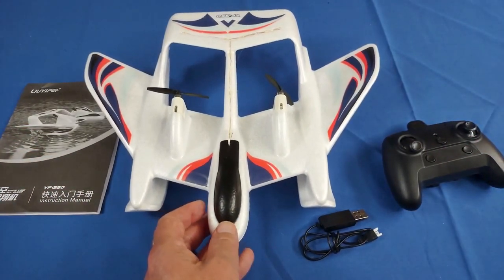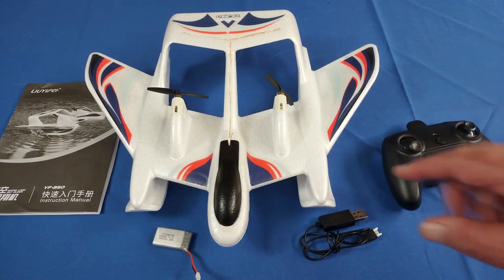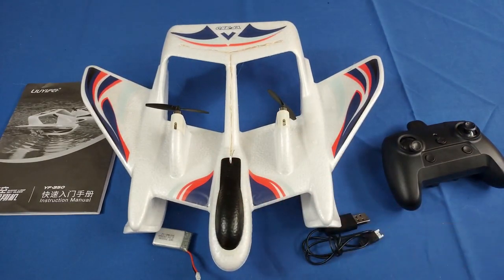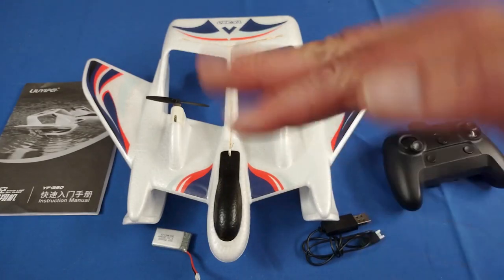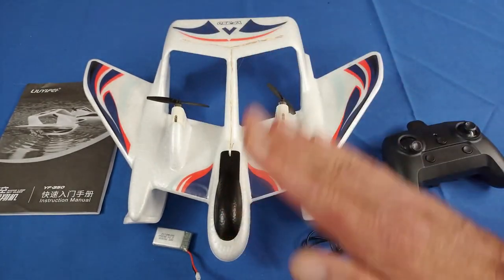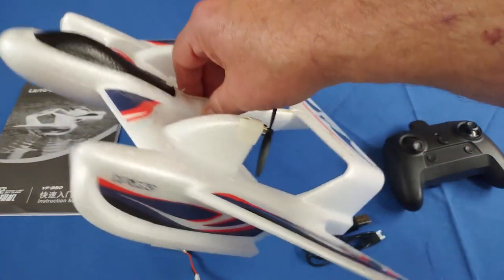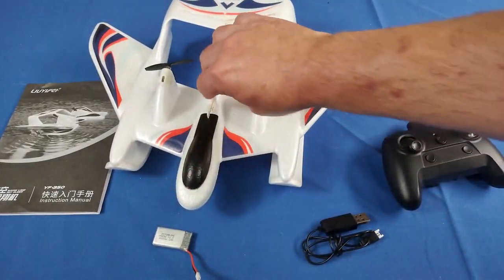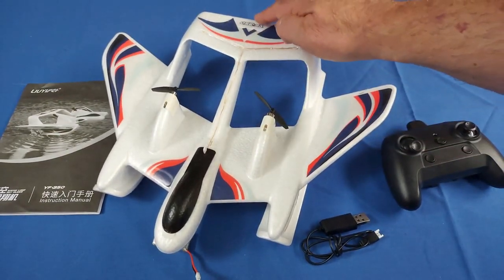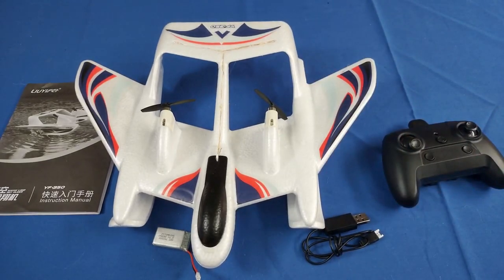That being said, I'm still going to bring some putty with me tomorrow, because these two-channel aircraft sometimes still have problems with fugoid oscillations. If the center of gravity isn't correct it will still porpoise a bit. If it's tail heavy and mostly trying to climb, you put weight on the nose. If it dives into the ground right after launch, you put weight on the tail.